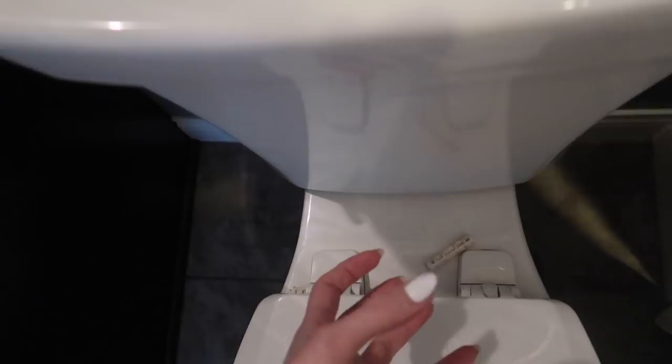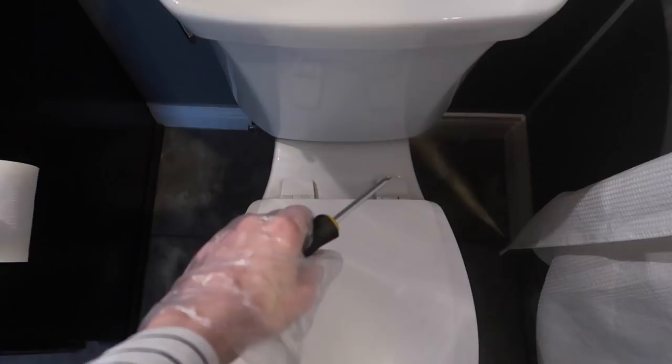If you have lingering smells in your bathroom, under there could be the culprit — or your actual toilet seat hinge. Now there are several toilet seats where you can just push in the sides and pop it off. This one in particular, you have to lift these flaps up and there are screws underneath that go to the toilet. But I don't want to be unscrewing things, so I'm going to show you an easier way to get the job done.